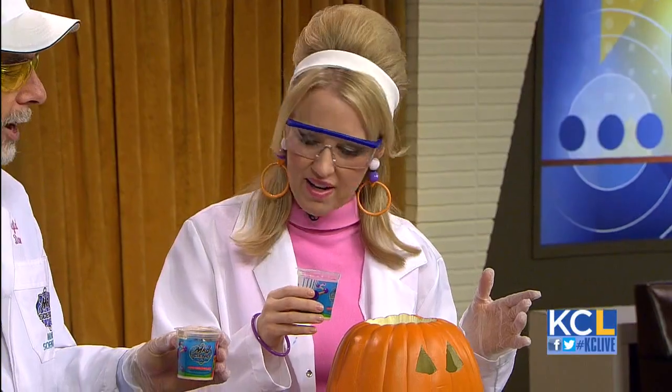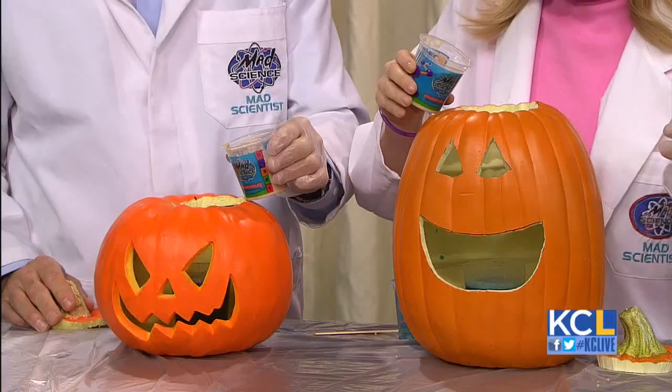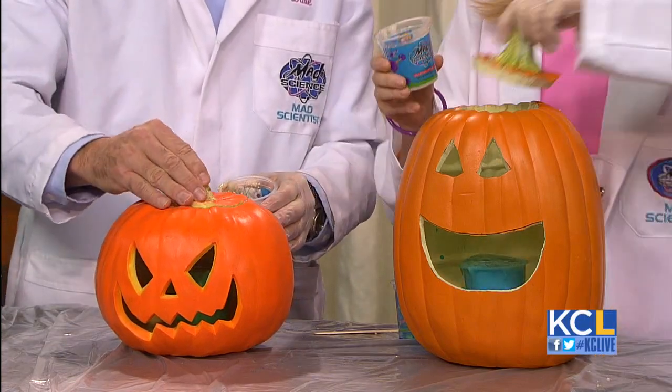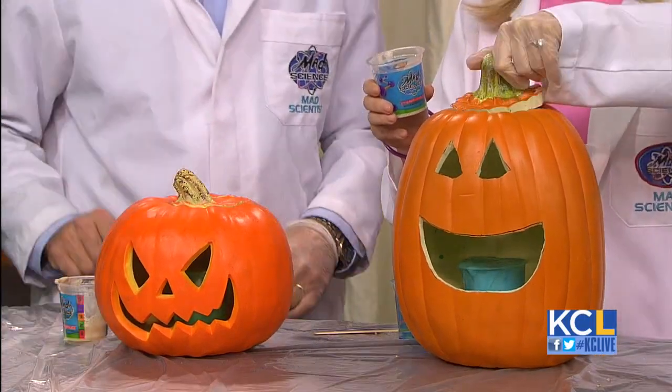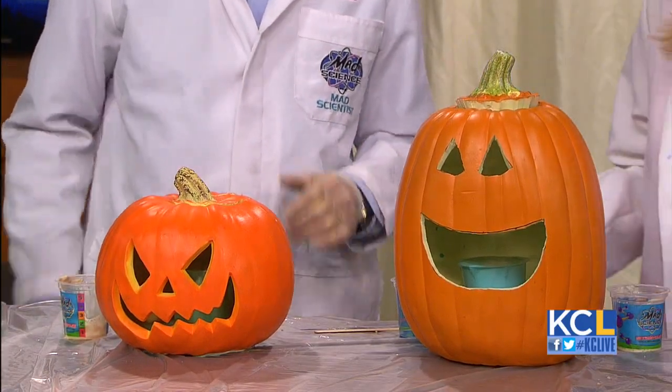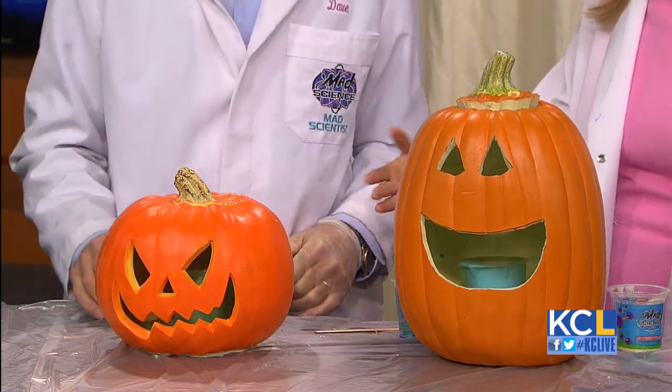So you ready? Let's do a countdown. Five, four, three, two, one — pour it in and stick your lid on, let's see what happens. Now in terms of this, you just want to make sure that you do this either outside or put plastic down. You don't want to have a mess that you'll be cleaning up. And then just feed the kids candy while they're doing it, right?